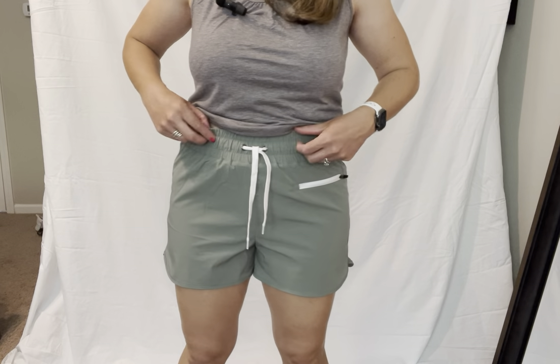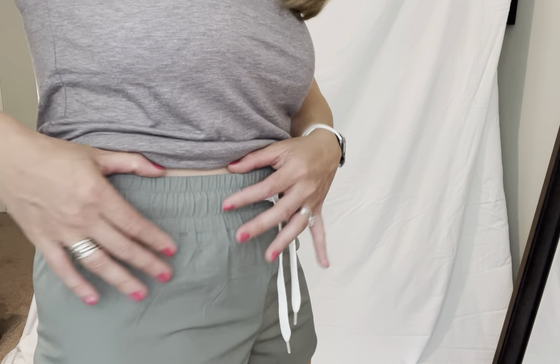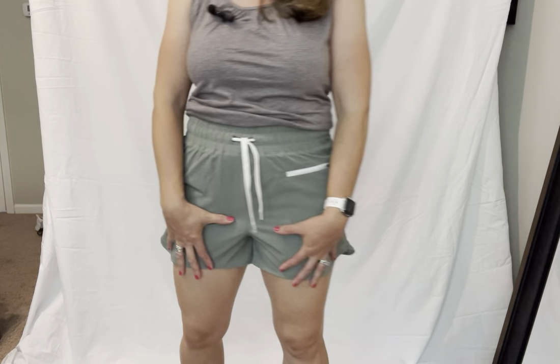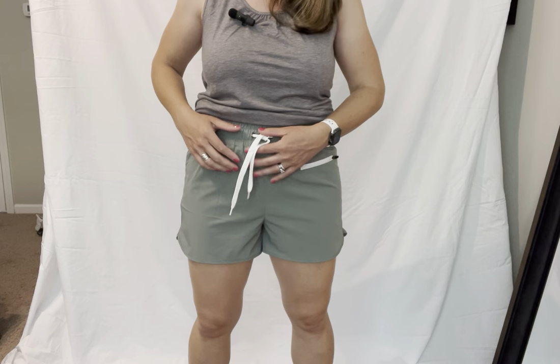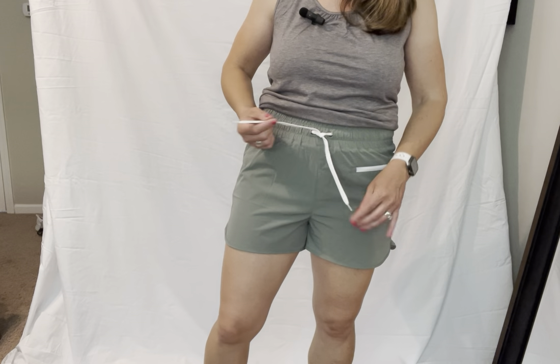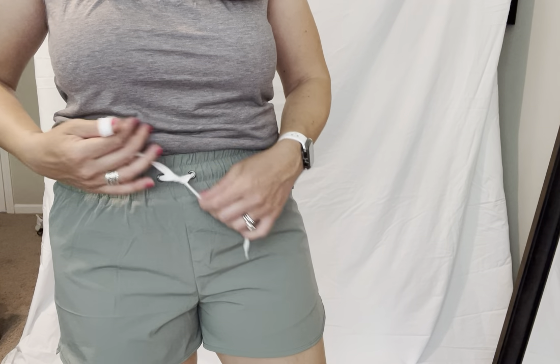They are high-waisted, and even though the waistband wouldn't suggest high-waist, the way that it fits best does end up being a high-waist situation, which is totally fine with me. It's super comfortable. We do have this drawstring here that can help it be looser or tighter.